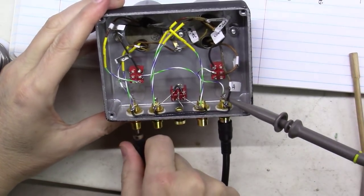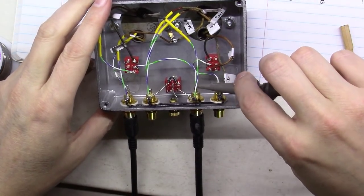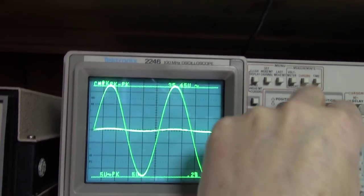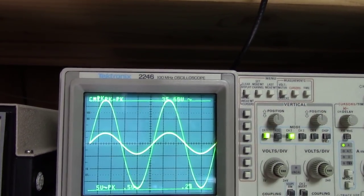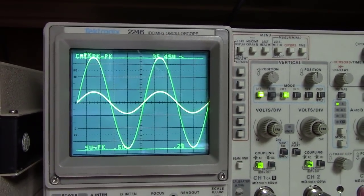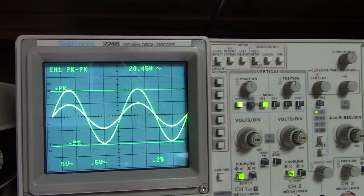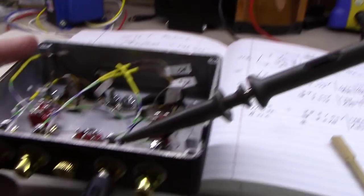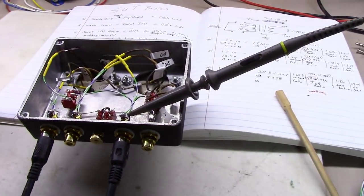Now I'm moving the inputs and outputs over to the other channel to do the exact same test. Same setup, both on 5 volts peak-to-peak — they're really nicely in phase with each other. I'll show you the gain switch in action: watch as I flip the little flip switch — that's low gain, and that's high gain. You can see the switch doesn't change the input but significantly changes the amount of output, just by flipping from low to high.